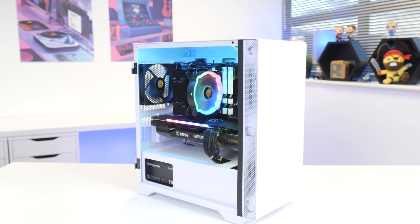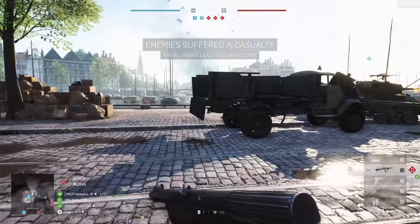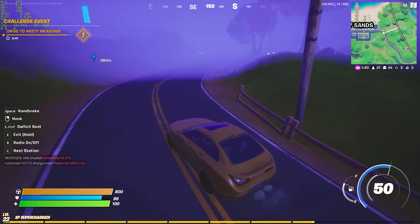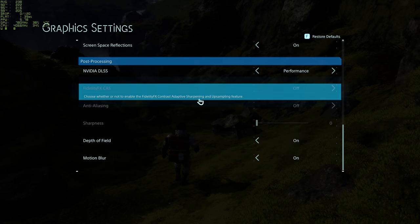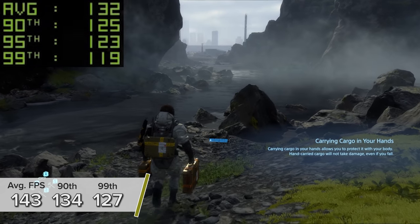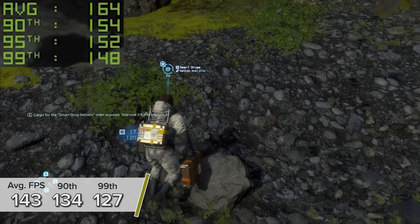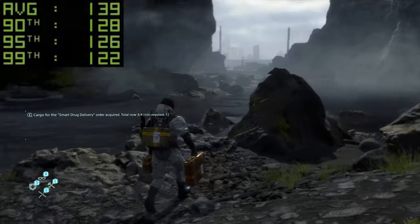Now you've seen how to put this system together step by step and just how amazing it looks when it's all powered up. Let's take a dive and see exactly how it performs in around 15 of the most popular titles. Starting off with Death Stranding at 1440p high settings with DLSS set to performance mode, rendering the game at a slightly lower resolution and using AI to upscale — you're seeing 143 FPS on average with 134 and 127 for the 90th and 99th percentiles.